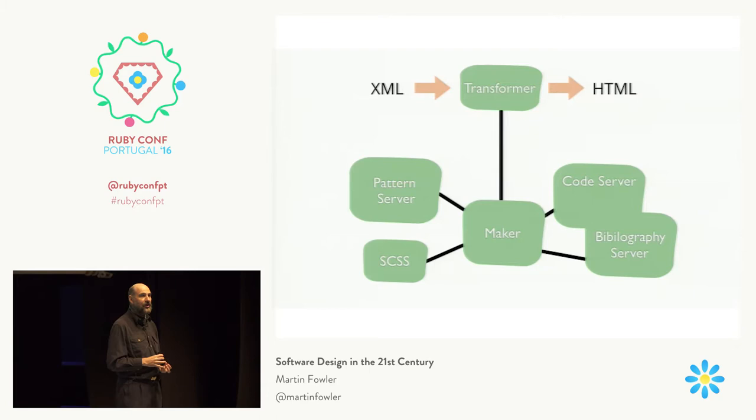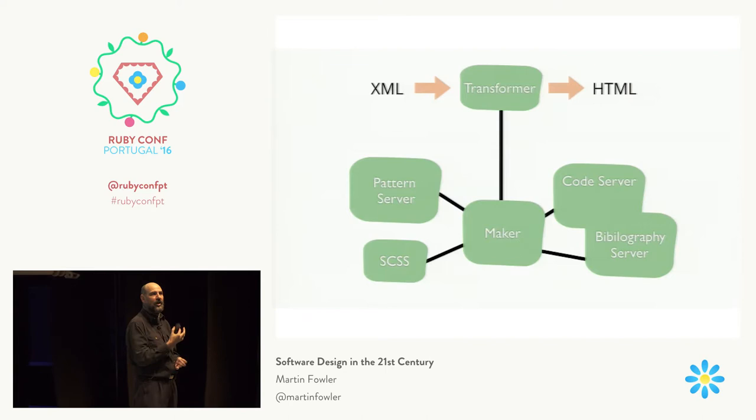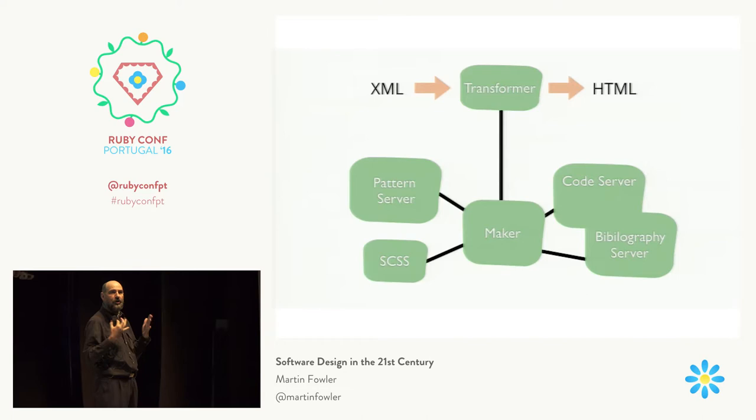You'll also notice another thing I've heard people say about objects: you should always be aware of objects that end in -ER, like transformer, manager, maker, or server, because those objects are really functions, and of course we should have objects. Working on this codebase has reinforced my view that that is baloney. There is nothing wrong with objects that look like functions if the functionality is sufficiently complicated. If I was working in a functional programming language, these would quite naturally fit as functions — the transformer is a classic function in a functional programming language.